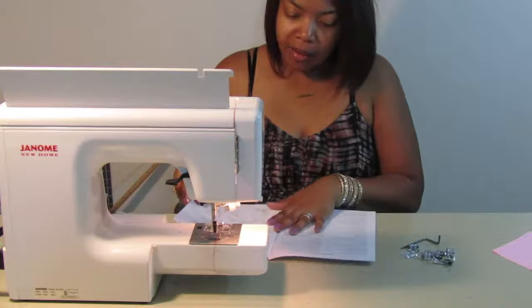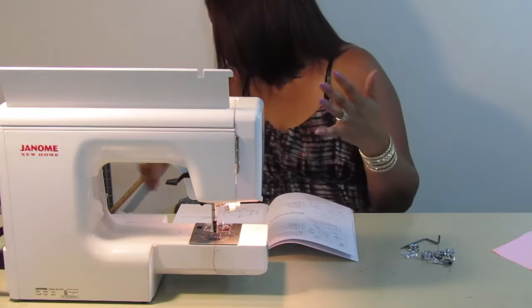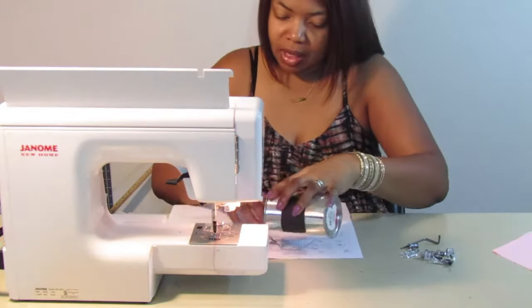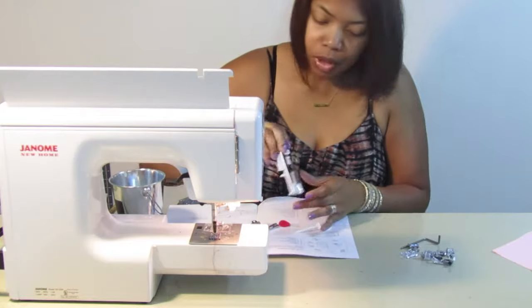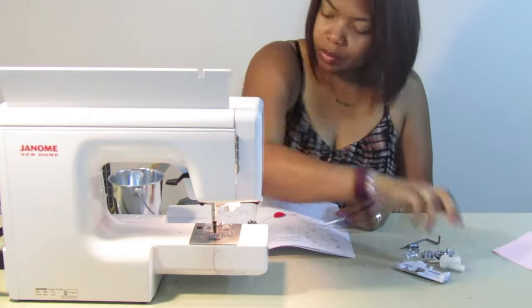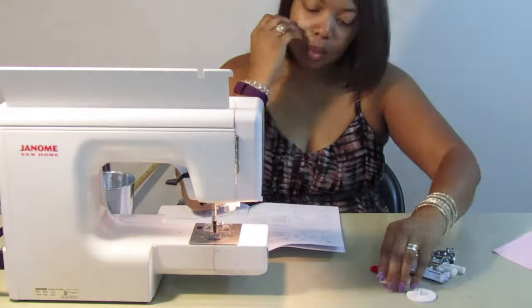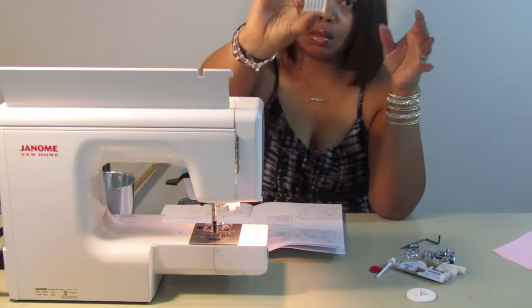I'm using the book because, like I said, I have not used all of these feet just yet. I did get a lot more accessories with this sewing machine. The first item is the needle case — as you all know, these are all the needles you would need for your sewing machine.